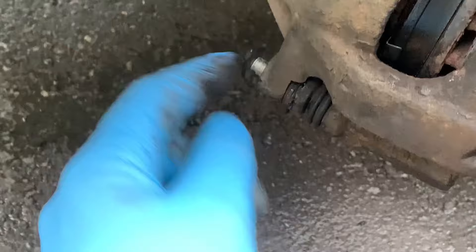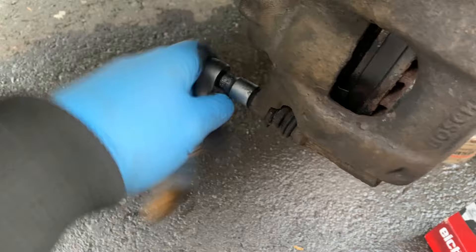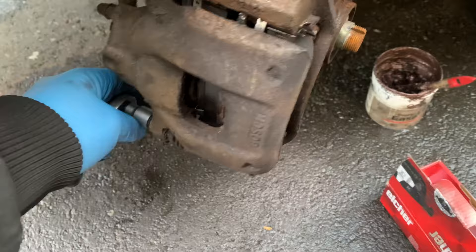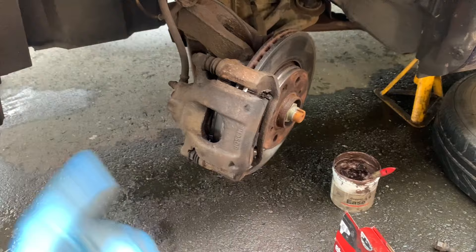The caliper goes back together the way it came apart. Some pads you will get new bolts with — hence why this one is a different size to that one, this is a 12 mil. Once you've done that and it's torqued to spec, that's pretty much it — but it needs the brake pedal pumping whenever you've done anything like this. I'll straighten the wheel and put the wheel back on this side, then do the other side.